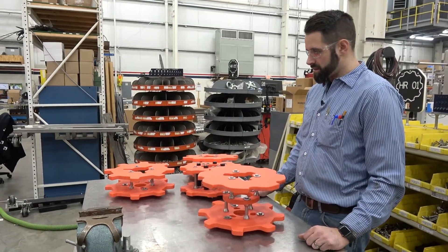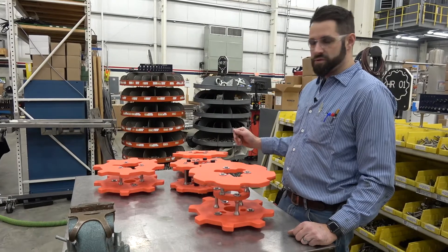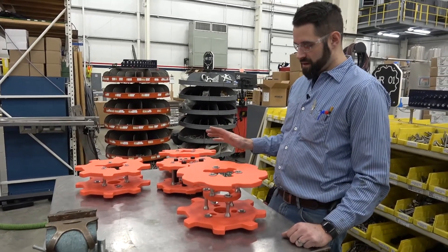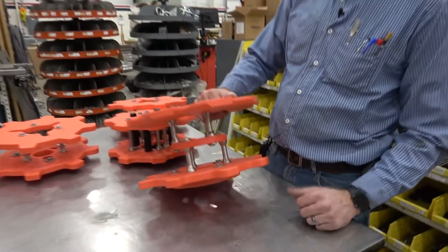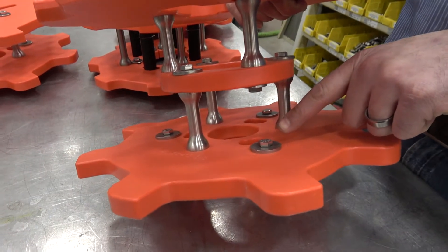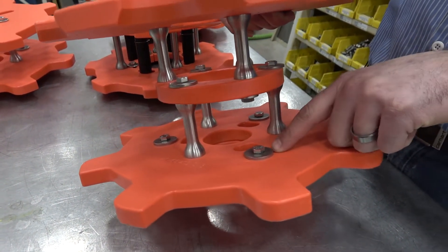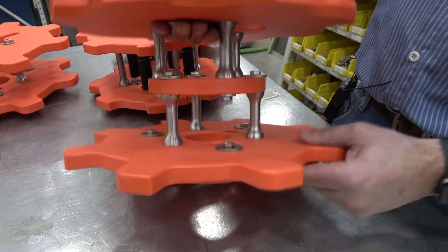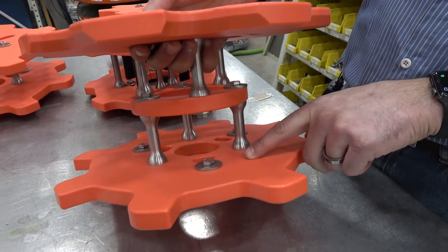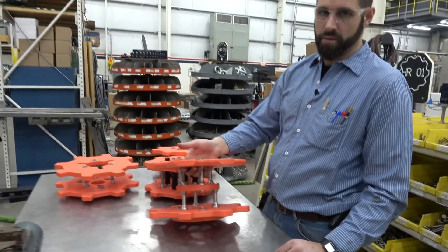The first thing you want to do is collect all of your star wheel parts. You have your in-feed, transfer, discharge, and capper — all four of them are sitting here. You want to make sure that your bolts in the star wheels themselves are in the middle of adjustments. You've got one here, one here, and one here, and as you can tell, they are all in the middle. That will help you in setting your master timing and all of your parts moving forward.